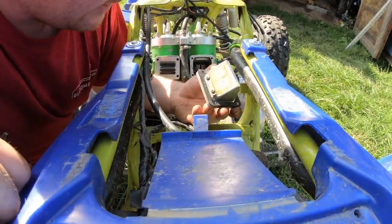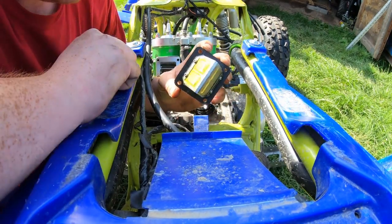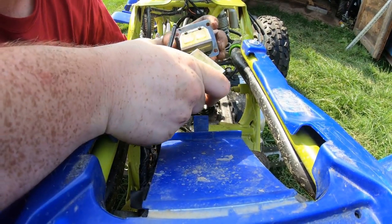Alright guys, real quick. So I know some of you were saying check the reeds. I'm here to tell you that the reeds are in perfect shape just like they were brand new the day I installed them. Both sets on both sides are in immaculate shape. There's nothing wrong with these reeds.